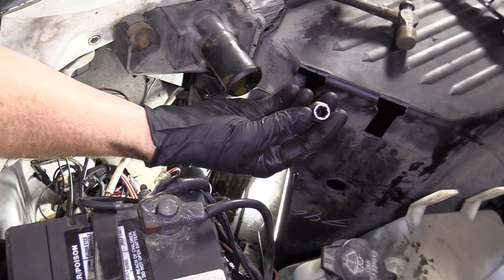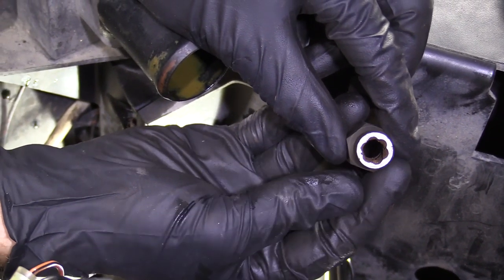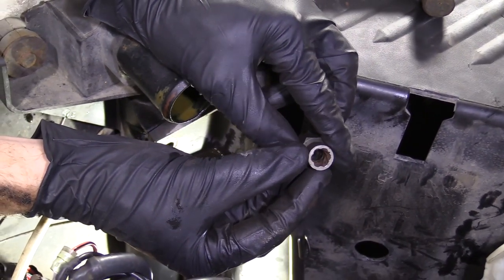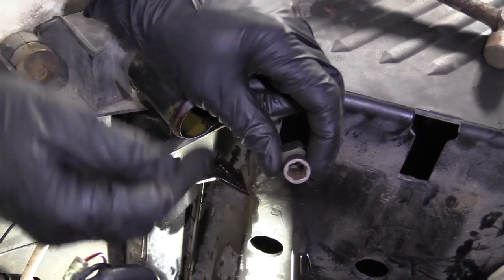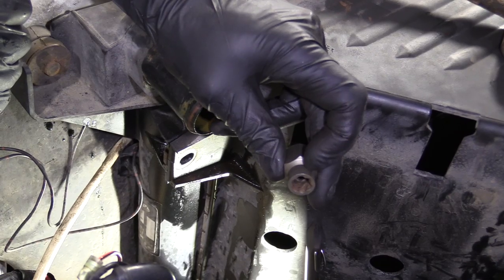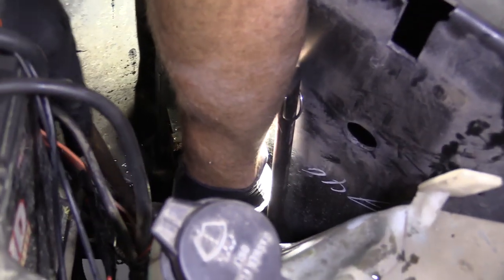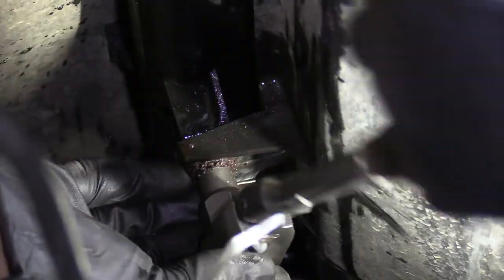When you have a rounded-out bolt and your 10 millimeter just isn't working, you can go with a socket that looks something like this. It's called a twist socket and it's kind of rifled inside. When you hammer it onto your bolt, it's going to twist and lock right in, and as you try to loosen it, the rifling is just going to grip even more and continue gripping as you try to loosen it up. Let's get it on there. I'm going to use my ratchet and try to get it in the off position. Oh yeah, gripped right on. These sockets come in handy more times than not — it's nice to have a full set.